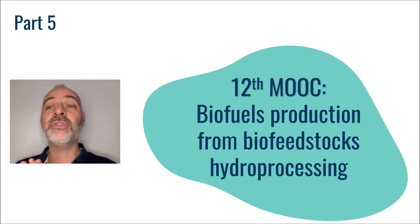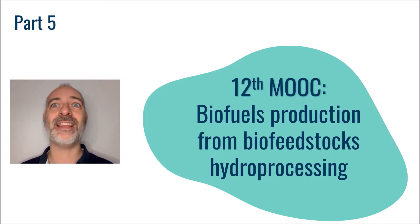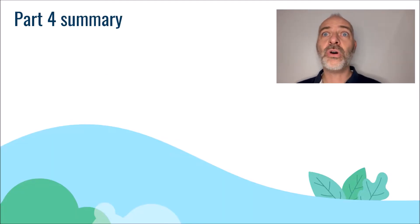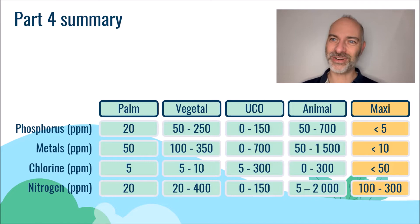Hello everyone and welcome to the fifth part of this MOOC dedicated to the production of sustainable biofuels, namely biojet and biodiesel. In the fourth part, we talked about the feedstock supply and our objectives in terms of maximum impurity content. Let's now see how to remove these impurities.